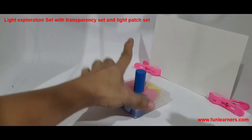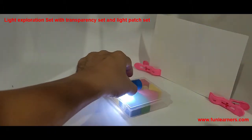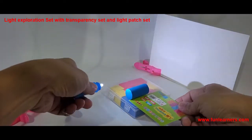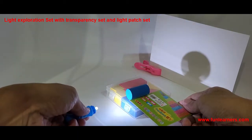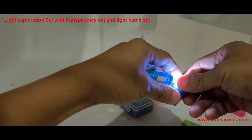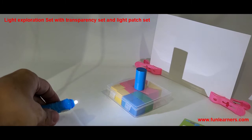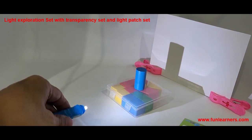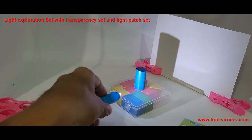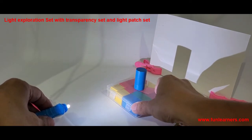When we place the cylinder here, we can let the students see that the shadow is a rectangle when it's placed this way. When placed on this surface, we can see that the shadow is a circle. Students can play with different shapes. Based on this, we can adjust the distance between the light source and the object to change the size of the shadow.